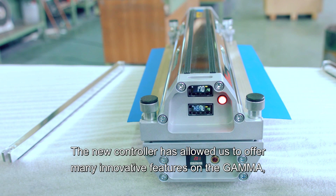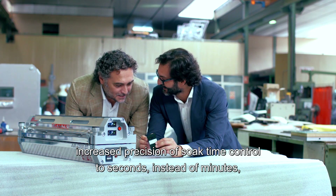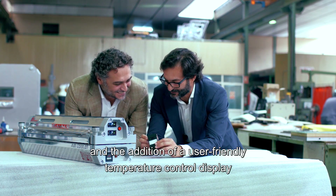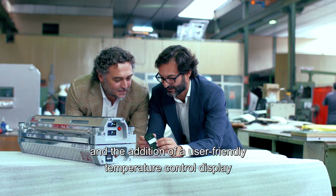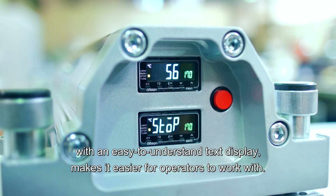The new controller has allowed us to offer many innovative features on the Gamma, including increased precision of cycle time control down to two seconds instead of minutes. The addition of a user-friendly temperature control display with an easy-to-understand text display makes it easier for operators to work with.